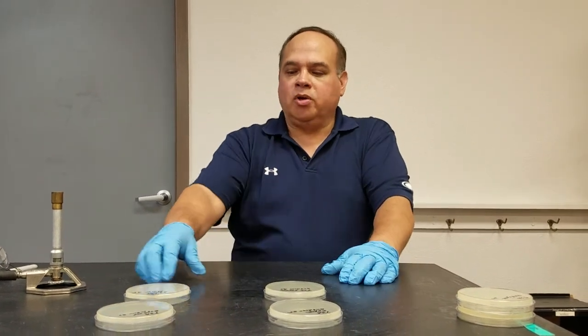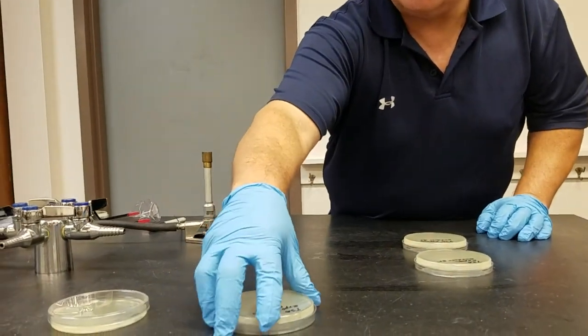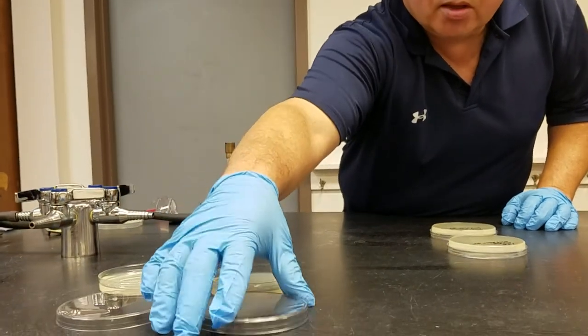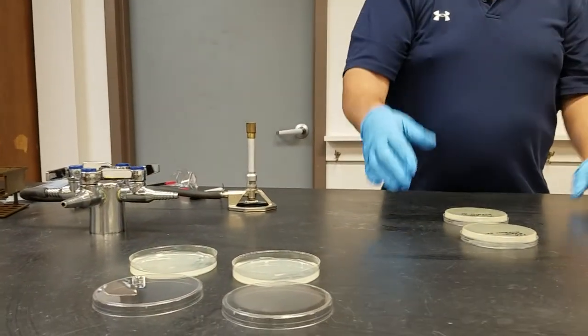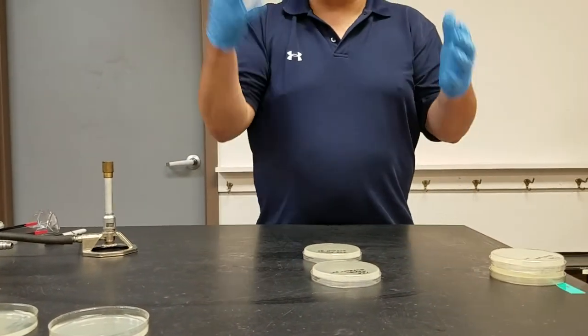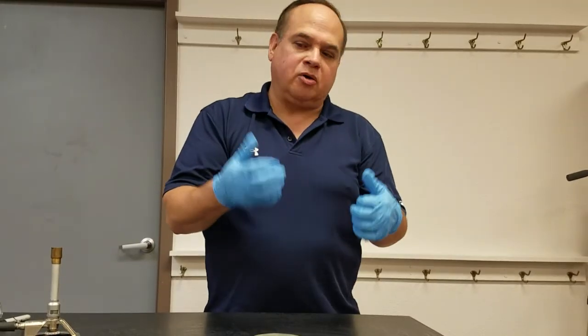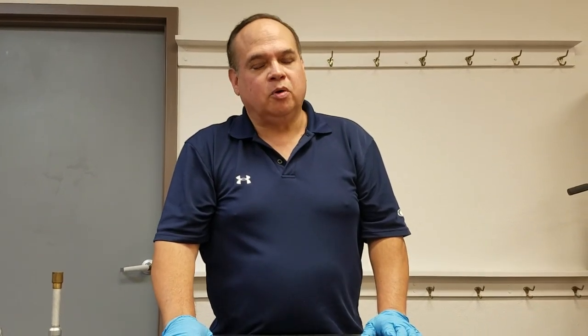I'm going to take these plates and open them up to the indoor environment and leave them there for about 20 minutes or so. Everything that's in here will be captured — these are really sensitive to anything alive. Any microorganism that lands on it will grow. You won't be able to see viruses, but you will see yeast, mold, bacteria, and some other organisms.